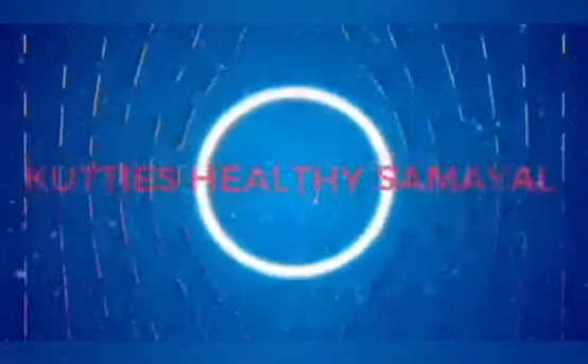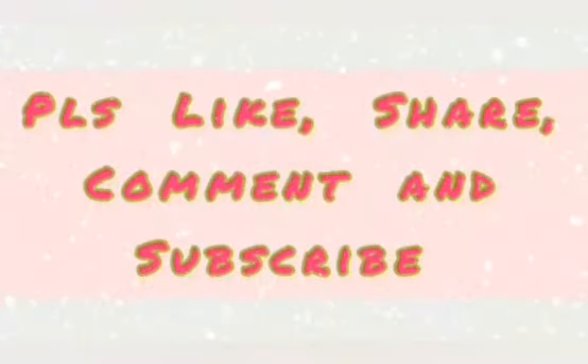Please like, share, comment, subscribe and click the bell button. Bye!